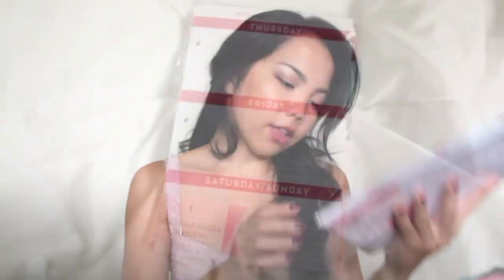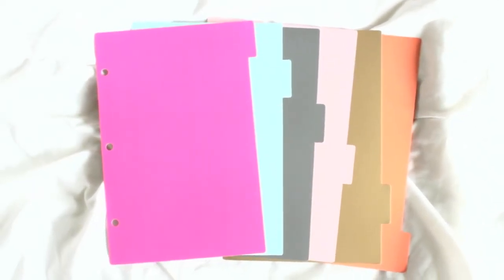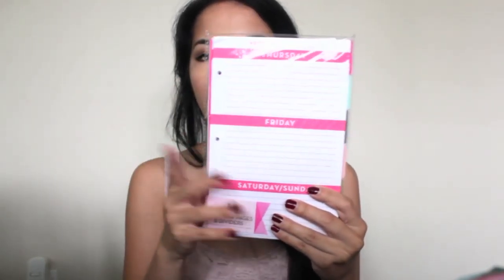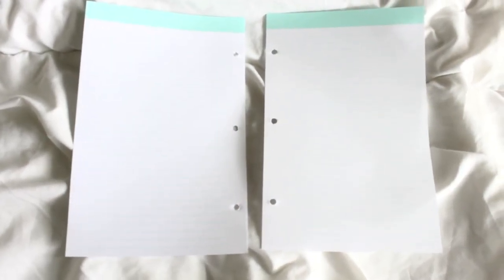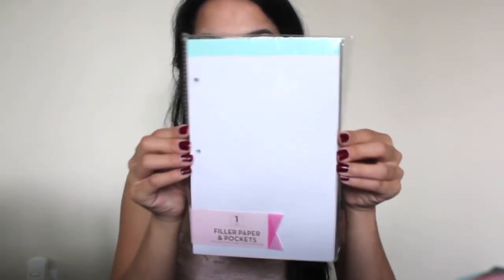Of course, with the binders there have to be inserts. These are the calendar pages and dividers, and it's such a great deal at only $3. You get 6 dividers, 78 weekly pages, and 18 monthly pages — that's more than a year's worth of inserts. I really love the layout and design overall. They also have filler paper and pockets: 80 lined sheets and 3 pocket dividers in 3 different color schemes, again for only $3. So affordable, and it will look so cute in the 3-ring binder.